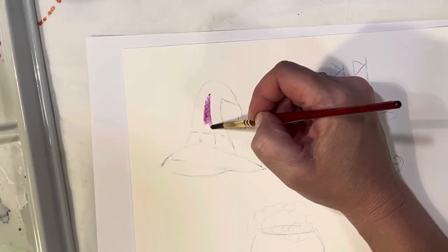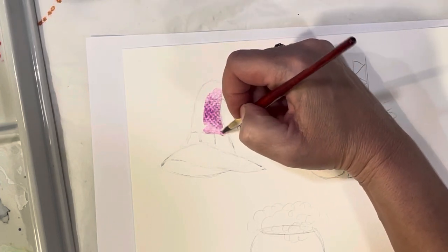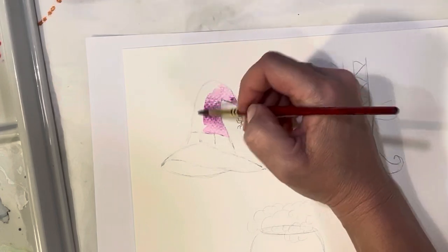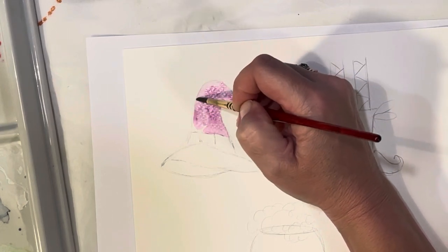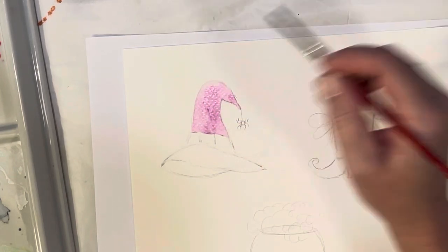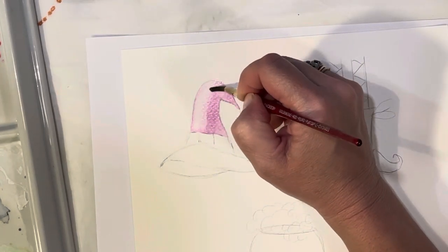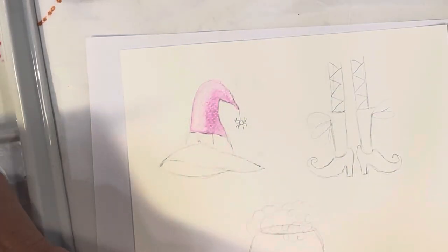I'm going to start applying paint to the hat. You can do wet-on-wet, which means you wet the page first with water and then apply the paint, or you can do wet-on-dry. My page is dry so I'm just doing wet-on-dry. Fill it all in nicely, and always consider you're going to have a highlighted side and a shadowed side. I'm making my shadowed side the right side. Come in with a clean brush with just water to pick up some paint on the left side, leaving a little highlight.